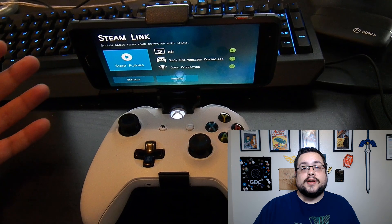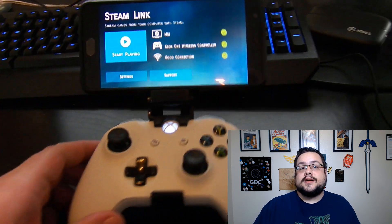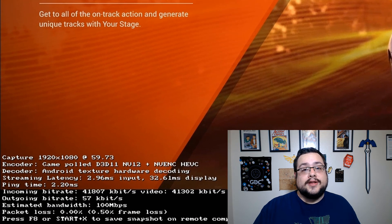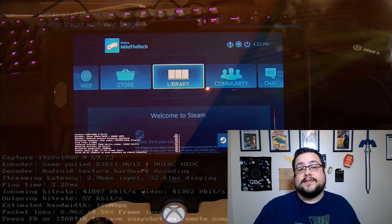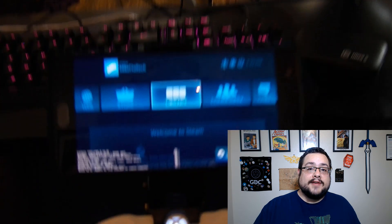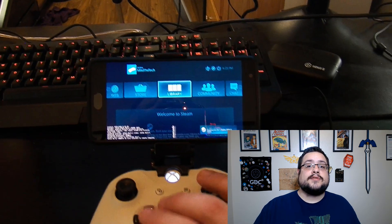The ping was also very low and I'll show a screenshot of that. You do need to have your gaming computer connected to Ethernet — you don't want to be doing wireless more than you have to. The phone is probably going to be wireless, so you don't want to have wireless going out as well. But if you have a strong local network, it's a great solution.